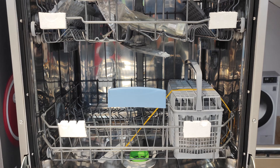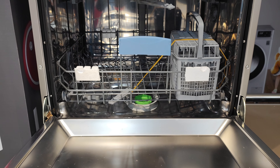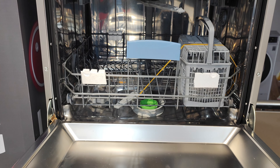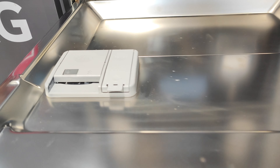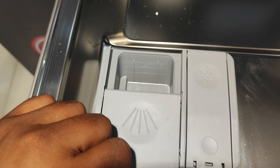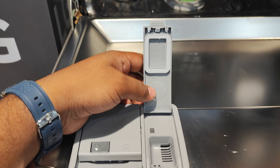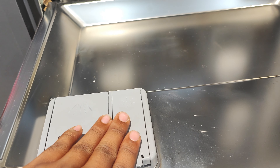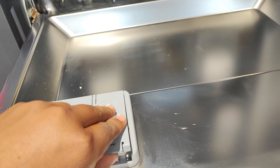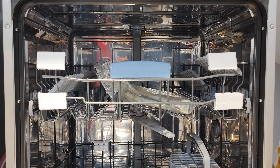We can use tablets to protect the water. We can use pre-wash. We can use the water to drain the water. We can use the temperature of the water to rinse, and change the temperature and rinse.